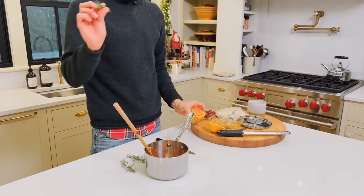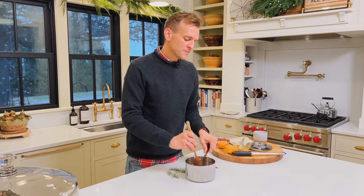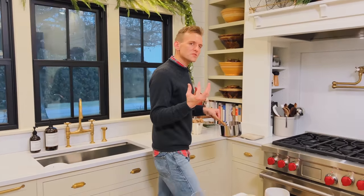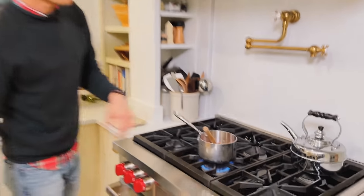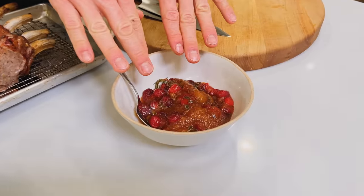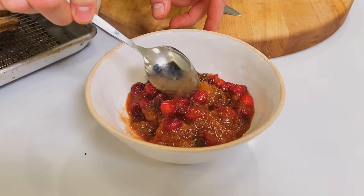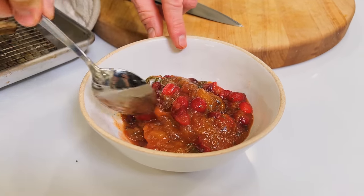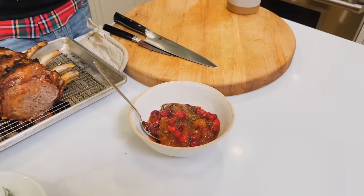I'm throwing one sprig of rosemary in and stirring this together. We're going to bring it up to a simmer on the stove and just let it simmer for a little bit until all those cranberries burst — the meat will be done and everything will be ready. This literally cooked for just a few minutes until those cranberries were beginning to burst. I like some to stay about whole while a lot of them are just bursting — they're releasing their pectin and their sweet tartness, which is what I want. It's a beautiful sauce.